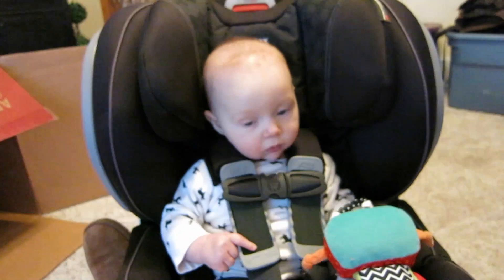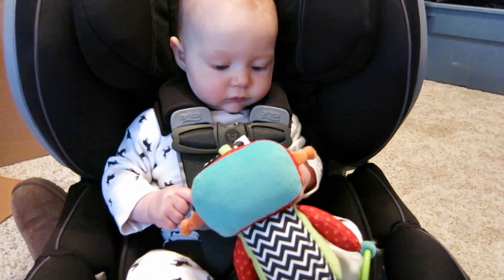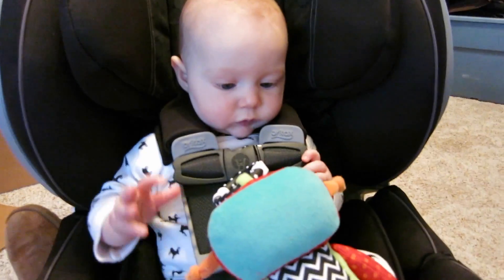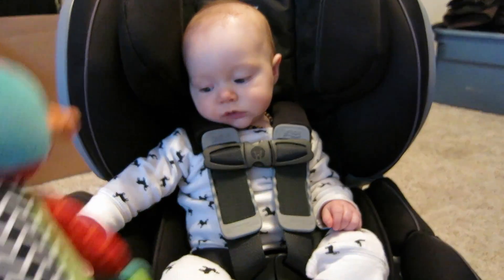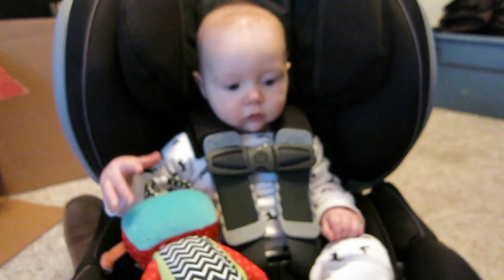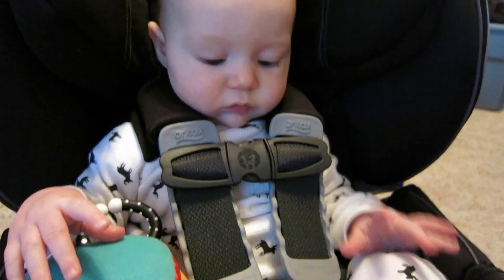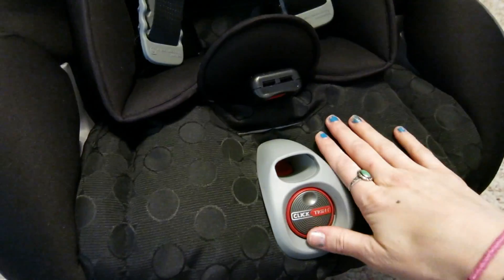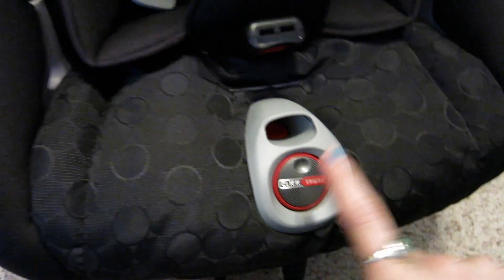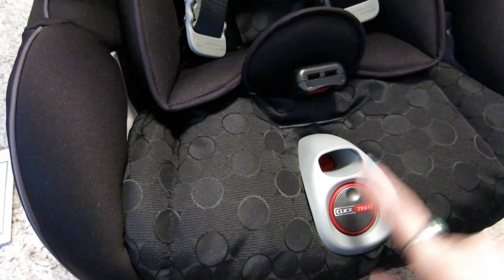In this car seat you can rear face up to 40 pounds and then forward face up to 65, which is really awesome. This starts at five pounds — the lightest you can go. I don't know if I'd put a five-pound baby in here because the straps are a little bulky, but he looks so cute in there. What's awesome about this newer model is the ClickTight — it has latch which you can use, or the ClickTight button.